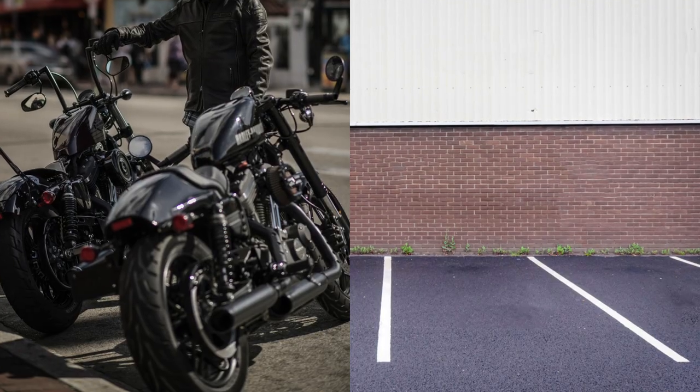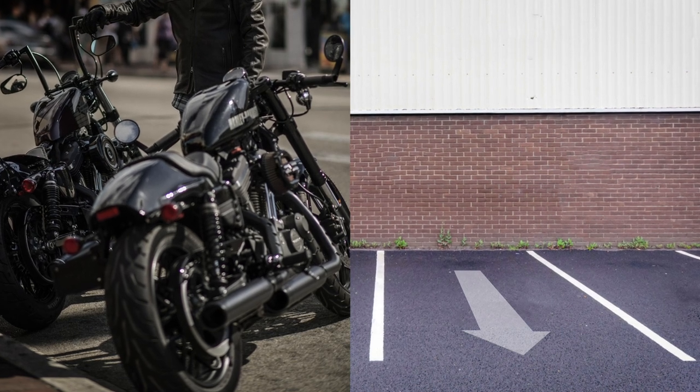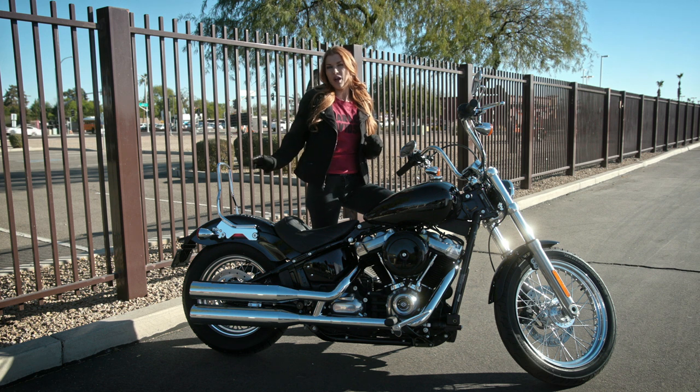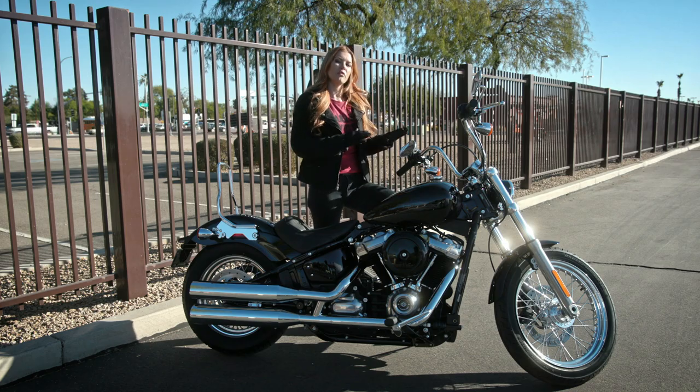On the street, that means parking at an angle with the wheel against the curb. In a parking lot, position your bike to the front of the space. As you can see, I back the bike in — that way if the pavement slopes down, I won't have gotten myself into a place I can't get out of. So when it's time to take off, I have the engine working for me.